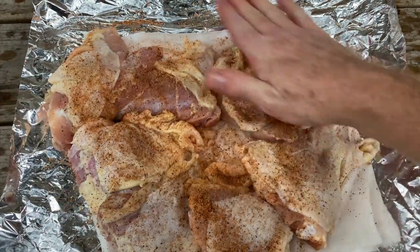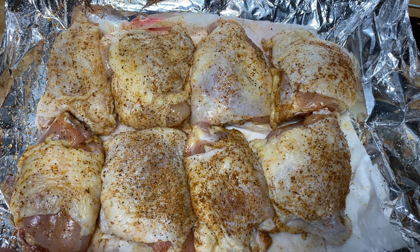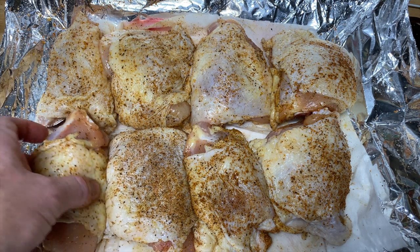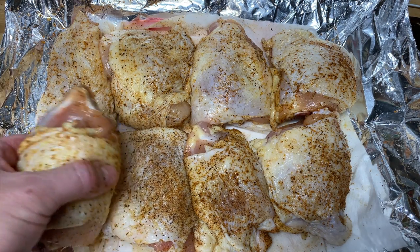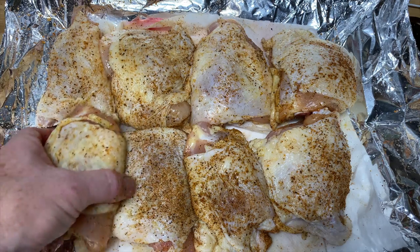All right, these are good to go — put these on the smoker. Right when I was getting started, it decided to have a torrential downpour of rain. It only rains a few days a year here in Austin, but tonight was one of them, right when I got everything ready. The smoker's already got a big umbrella over it, so it's fine, it'll be great.